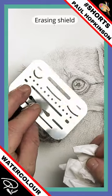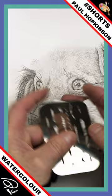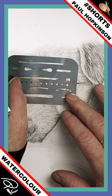This is an erasing shield — something I've used many times in the past and have had for quite a few years. I'll give it a quick clean, and I'll use it for taking out a small dot within the eye. Just makes life a little bit easier, doesn't it?